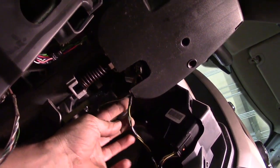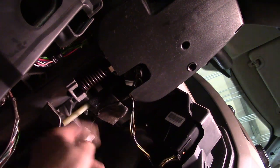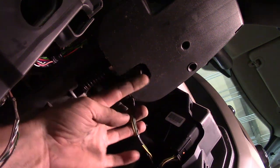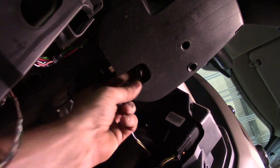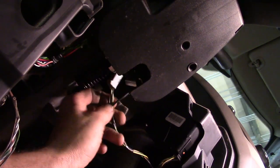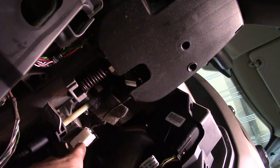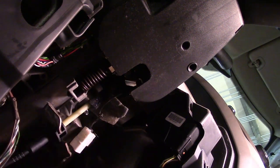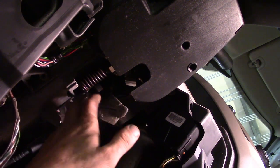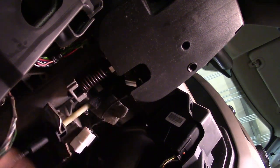Still up under the dash — the harness we took loose earlier had the brake pedal switch and this white connector. We've got another connector right here we need to take loose, actually right at the bottom of this cutout. I can just reach right here, squeeze in on the lock, and pull the connector off. This wire right here — don't worry about it, that goes to the white piece we've already disconnected and stays on the column. Otherwise everything electrical we want right now is disconnected from the column. There's still a harness hooked to it but we'll have enough slack once we drop it down.